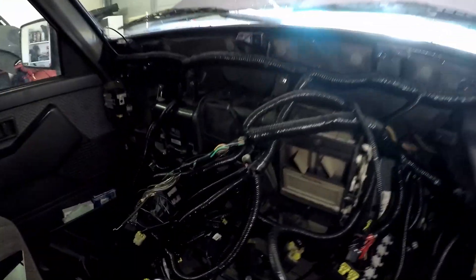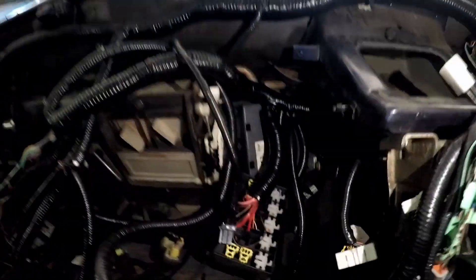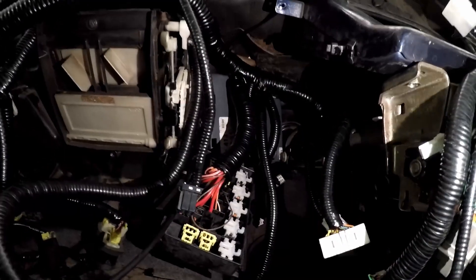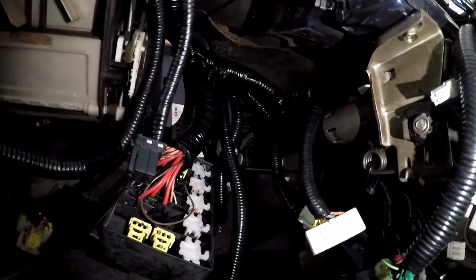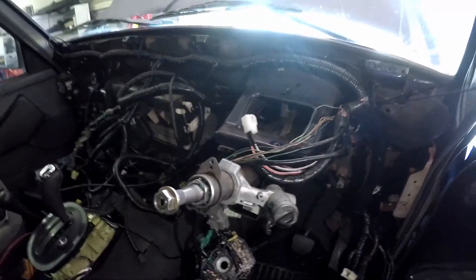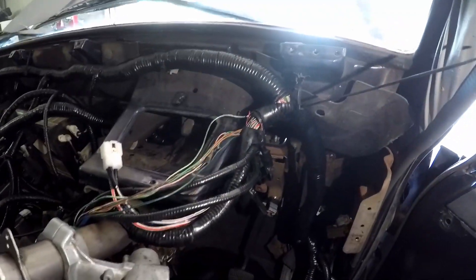Inside the car we've got a lot of wiring around here. We've got all the aircon stuff back in. Down here will be the fuse box and the body control module for the Commodore stuff. It still needs to be tucked away. There is a vent that goes over the steering column right here, so it can't really be tucked up in that area. There's also all the stuff that goes over the top of the steering column, including the cluster which needs to fit there.